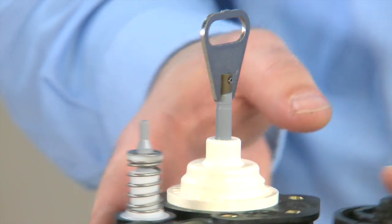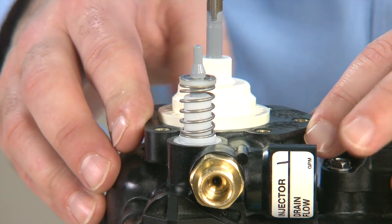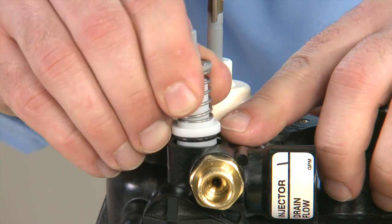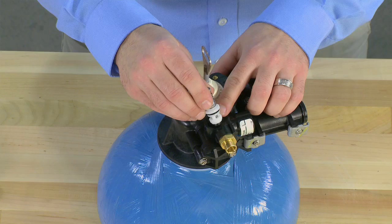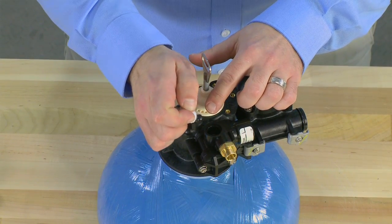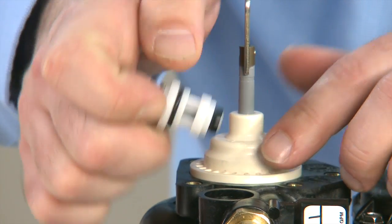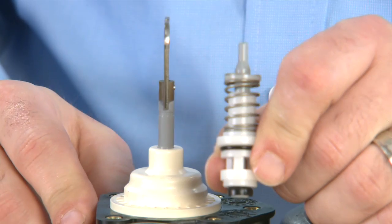This gives us access to our brine assembly. The brine valve is located at the top. We can pull straight up on this to remove it. We can inspect the o-ring, as well as press down on the top and inspect the plunger area to make sure there is no scoring or damage. We would want to replace as necessary.